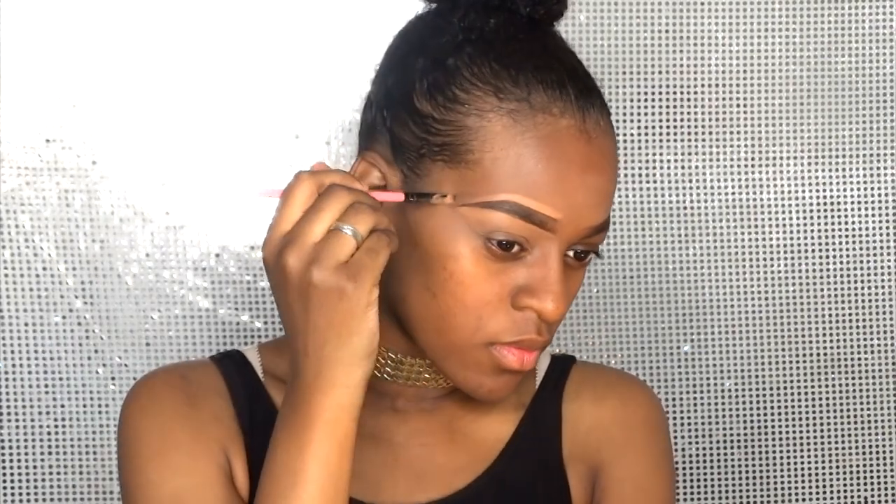I like to clean up under my brows with a concealer that is a few shades lighter than my own skin tone, and I drag it all the way down. I'm gonna use that concealer as a base for my eyeshadow. This step is completely optional but I like to do the same on top, and blending.